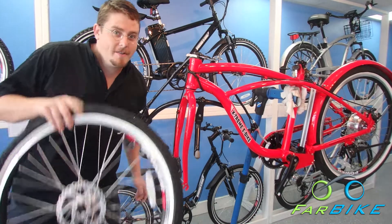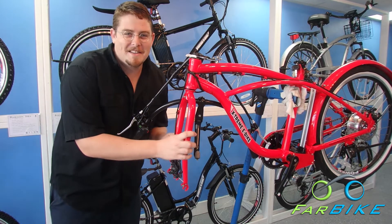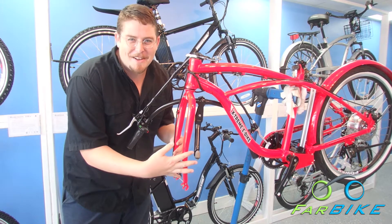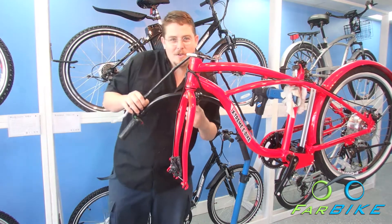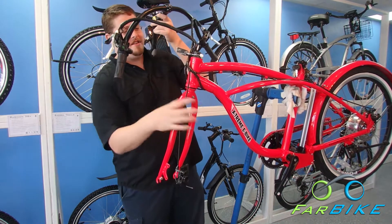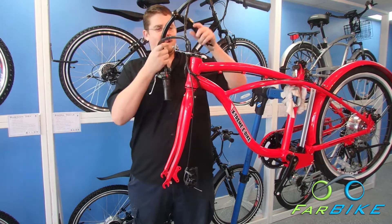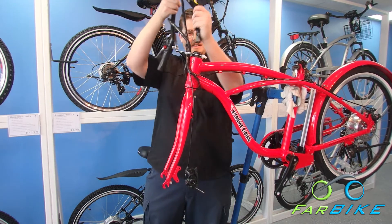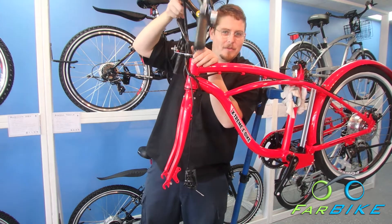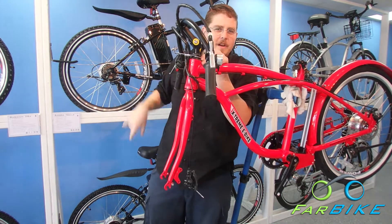Now we're going to put the wheel on. But first, when you get these bikes in the box, the handlebars are backwards and you can very easily install the wheel on backwards. So here are your handlebars — just turn it all the way around, just like that. Then take your handlebars and stick them in the top hole just to hold them in place while we put the wheel in. They're loose, but they're out of the way.